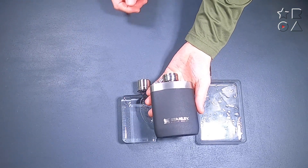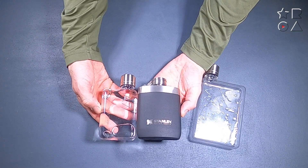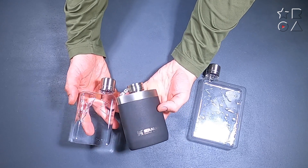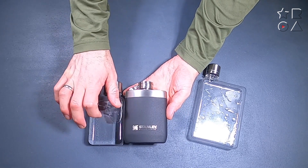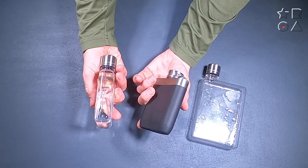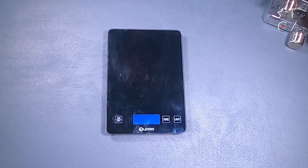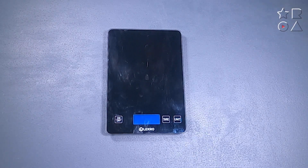Now, these bottles — cool as they may be — there's no denying that they look a little bit like a flask. I have a Stanley flask right here, and you can see the resemblance is very clear. The Stanley one is made of metal so it's much heavier than the plastic one, but capacity-wise and size-wise they are pretty much the same.